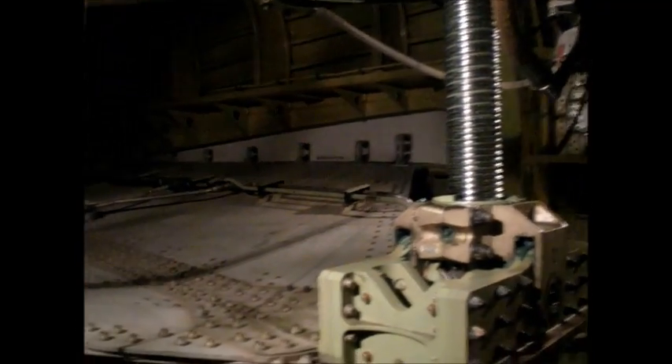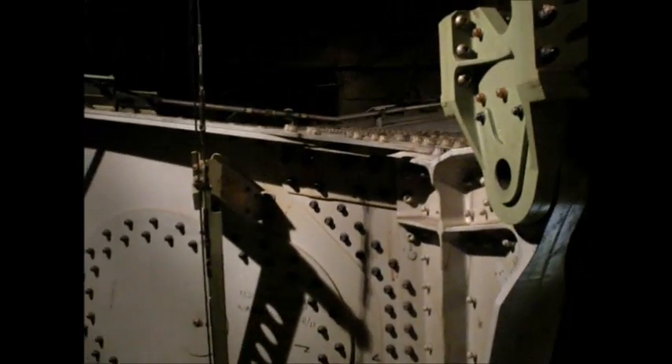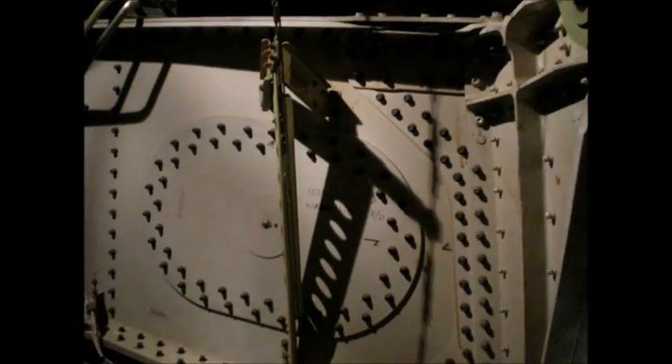This is actually the horizontal stabilizer center section that we're looking at. This whole unit can move up and down to adjust what's called your trim. Attached on the outside of this are the elevators, which is what the pilots are moving when they move their control stick.